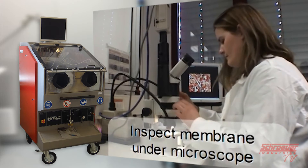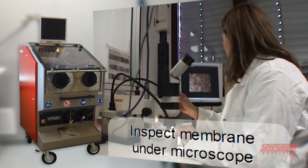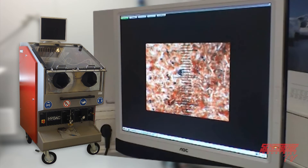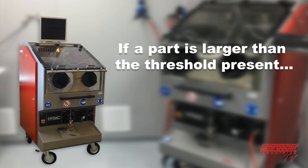Inspect the membrane under a microscope for size of particulates in the patch. The threshold is dependent upon industry application. For example, approximately 100 microns for automotive fuel injection systems and up to approximately 600 microns for motors and air conditioning. If a particulate is larger than the threshold present, that means the part tested failed to meet the cleanliness requirements.